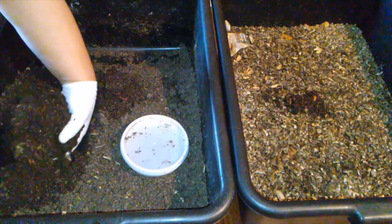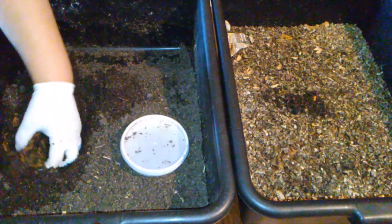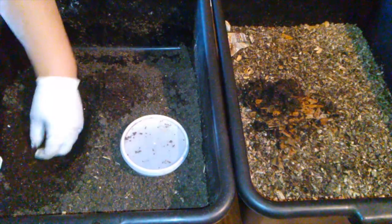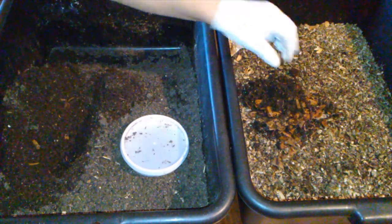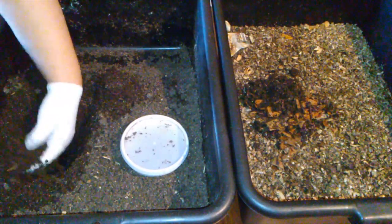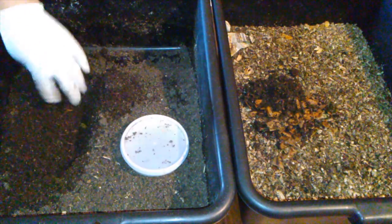Looks like they're around the burrito. Oh, looks like the burrito broke open — well, that doesn't help much. Looks like I needed a bigger burrito paper-wise, but I'm surprised that they went through it so quickly. Let's check it out.